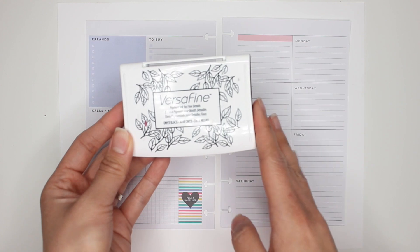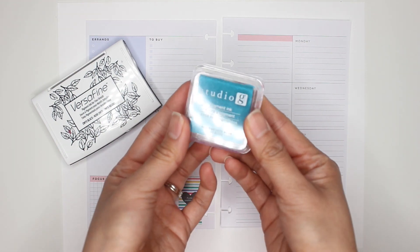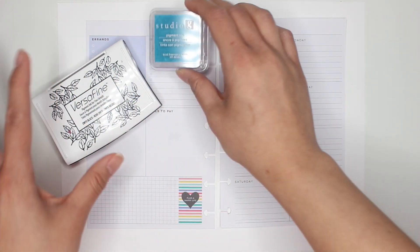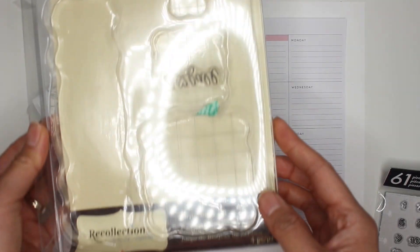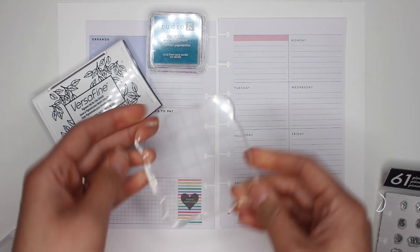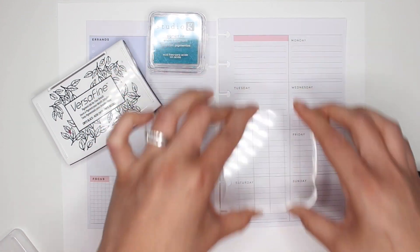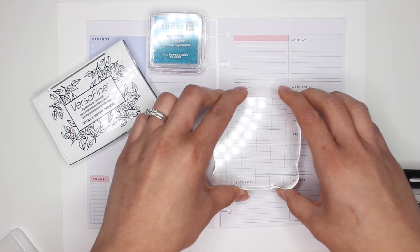My go-to for black ink is the VersaFine Onyx Black — it's pigment ink, really great for fine details. I bought this two years ago and it's still amazing. Then buy yourself some colored inks. I just got these Studio G pigment ink pads, really great for paper like this, and I bought them at Michael's — quite inexpensive. If you're using acrylic stamps like the Happy Planner ones, make sure you get yourself an acrylic block.